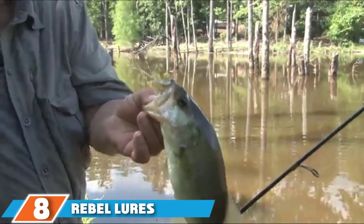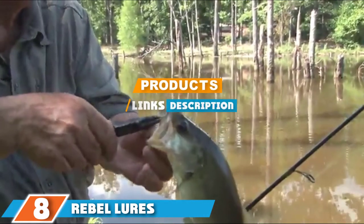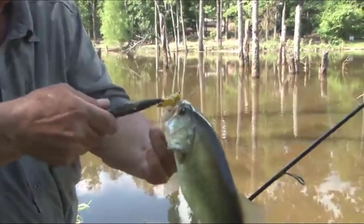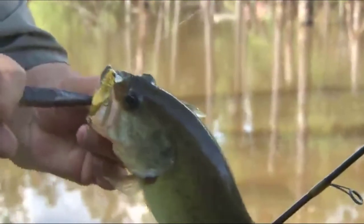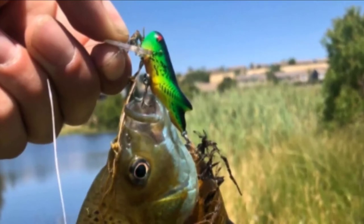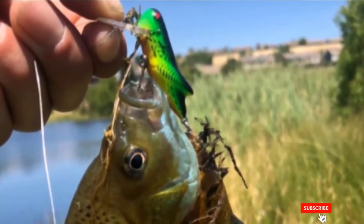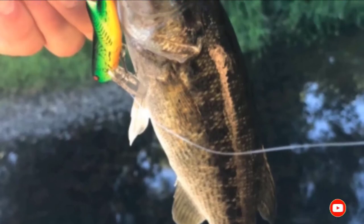The number 8 position is held by Rebel Lures Crickhopper Fishing Trout Lure. This Rebel Crickhopper is one of the best trout lures and has demonstrated its effectiveness at trout fishing all year round. It is a small lure made to imitate crickets and grasshoppers and is designed to be fished as a top-water lure or as a crankbait at depths of 0 to 3 feet. It looks realistic in water and has great movement. It is a very versatile and productive lure, as it also works well for bass, perch, crappie, bluegills, sunfish, and more.